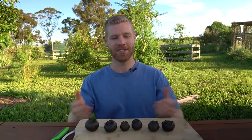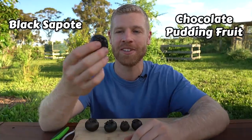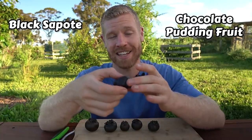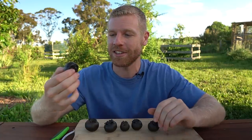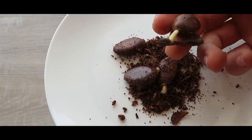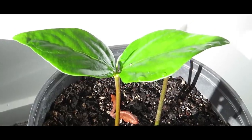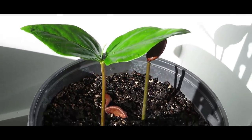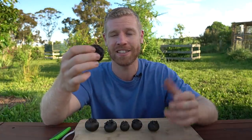Hey guys, it's Kalem and I've got an unusual fruit to share with you today. These are called black sapote, also known as chocolate pudding fruit. Some people say these actually taste like chocolate pudding and many people say they don't taste anything like chocolate, so I'm interested to see what I think. I've never actually tried the fruit, so I'm pretty excited to have a chance to try these today.